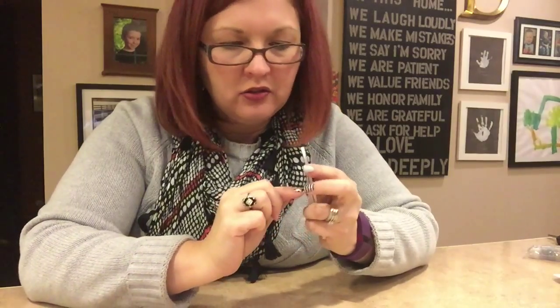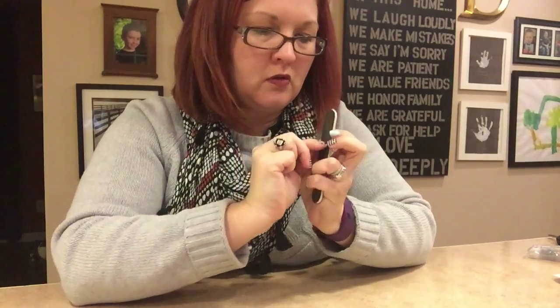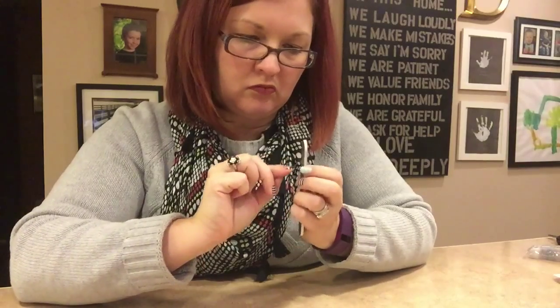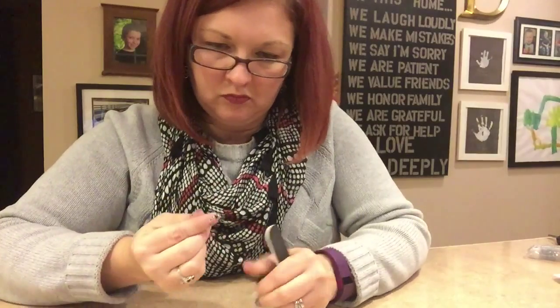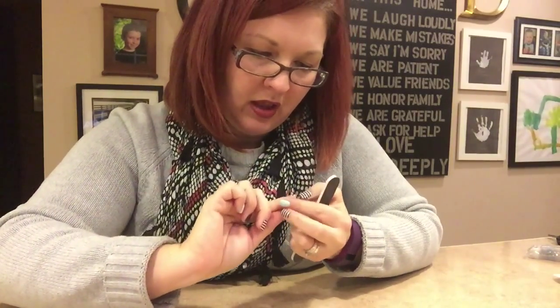I'm going to let this cool, then I'm going to file it and come back to show you the finished product. I've let it cool now; I'm going to file at a 90-degree angle to get off the little bit of rough edges. Some people like to follow this up with a glass file or a metal file to get a really nice smooth edge.